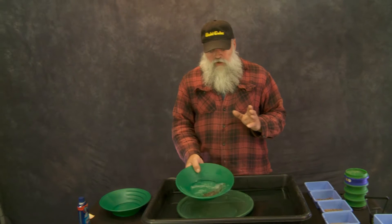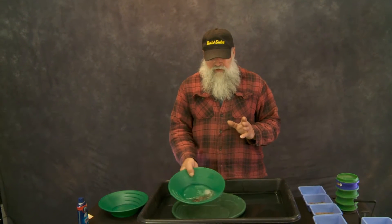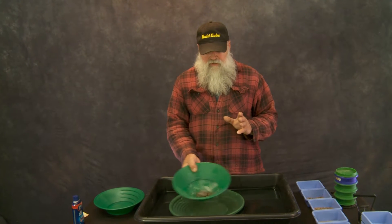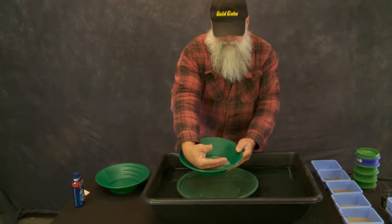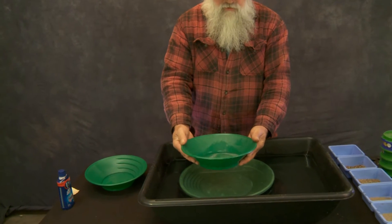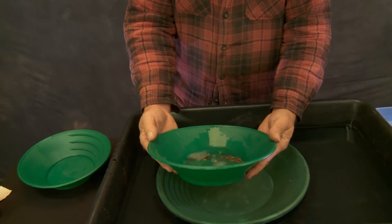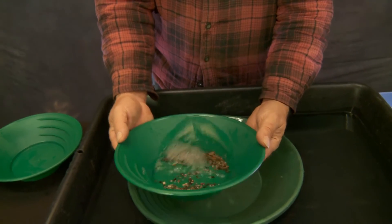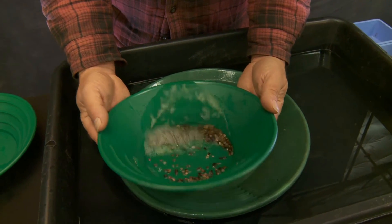Now that we've got our water completely centered and our gold is completely centered, we're going to do what they call a backwash. We're going to take all of our material in the back and wash off of it. You see how that works? It's just barely coming off and then you just keep an eye on it.